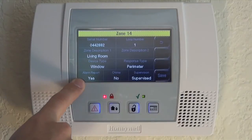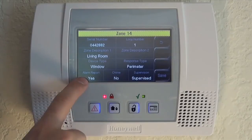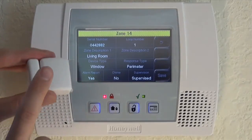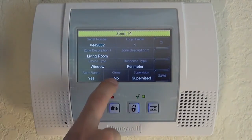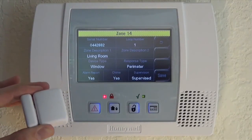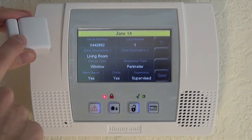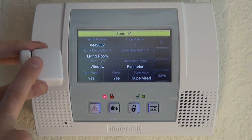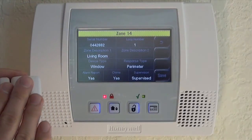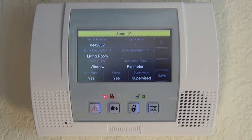We want Alarm Report set to Yes. Our system is monitored by the central station, so we want all alarm signals from this sensor to go to the central station. Chime — we want to toggle that on to Yes; we want to know if our window is open, and it will speak that when the system is off with chime on. Finally, Supervised — we want that on. The panel will look to make sure the sensor is in range, the battery has enough charge, and all the things needed to supervise the zone.